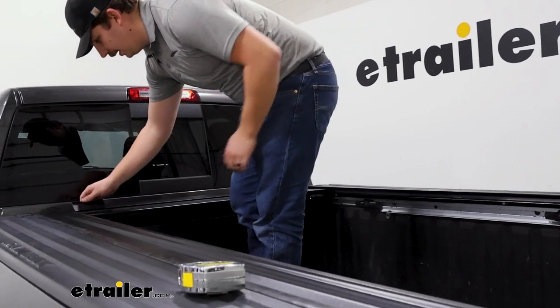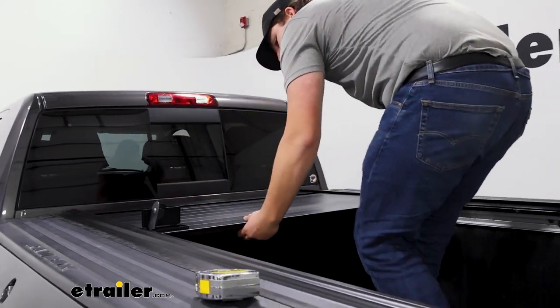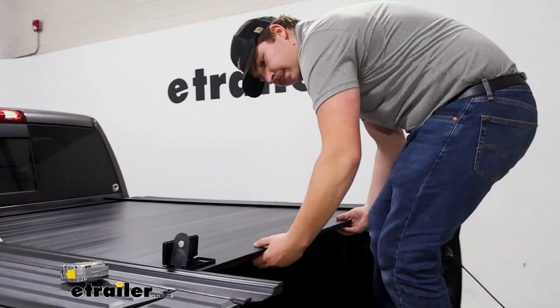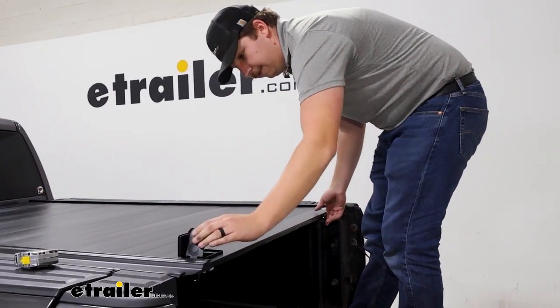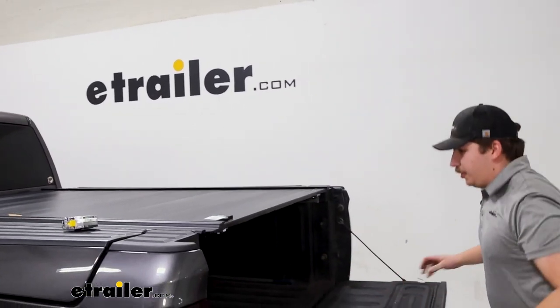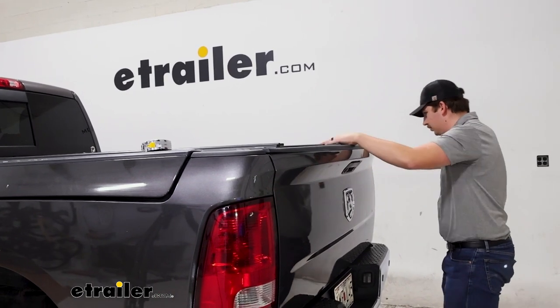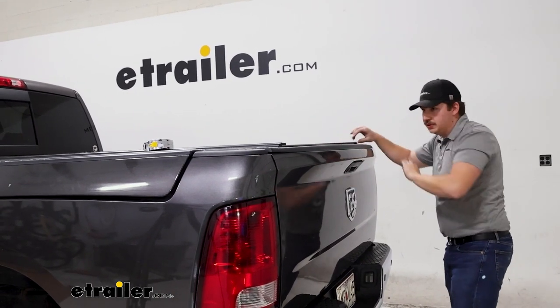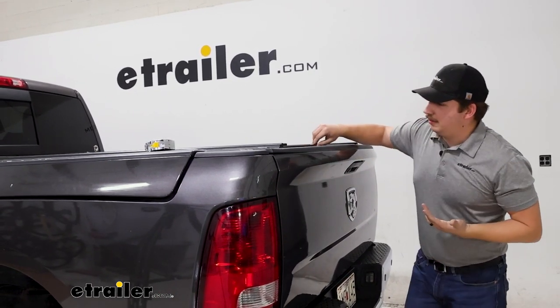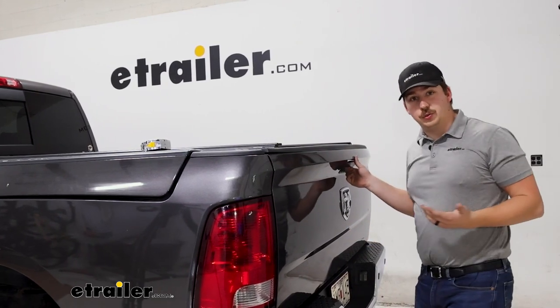Ours are looking pretty good, so I'll open up the cover and pull it out. Everything fits pretty well. I'll close it, hop out of the truck, and make sure the tailgate closes as well. All the seals are fitting properly and it's looking pretty good — ready to move on to the drain tubes.